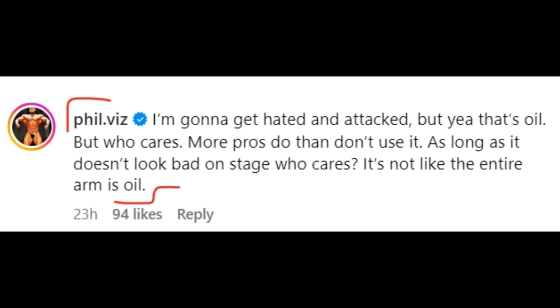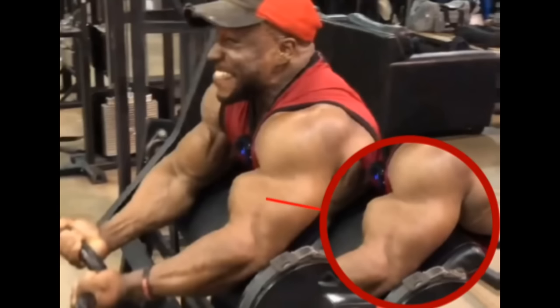He says, 'I'm gonna get hated and attacked, but yeah, that's oil - but who cares? More pros do than don't use it. As long as it doesn't look bad on stage, who cares? It's not like the entire arm is oil.' And I gotta agree with this.